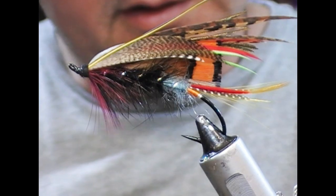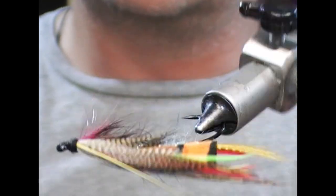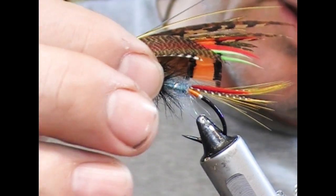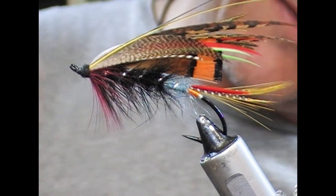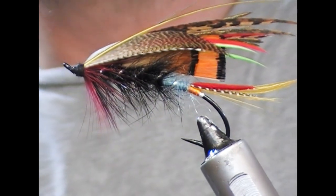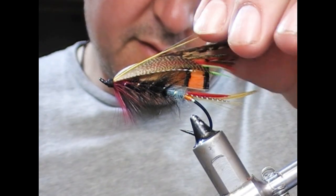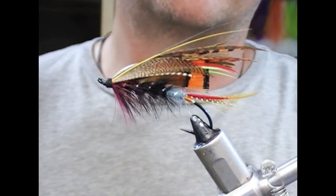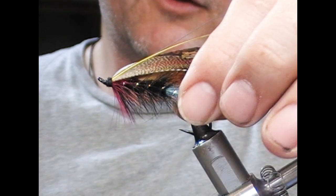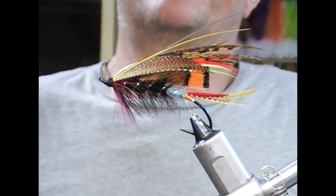And that is our Black Dose tied. You'll see I've tried not to end up with a solid married-together wing — I think it'll have more movement in the water. So hopefully you're still with us and you liked this video. If you did, give us a like, subscribe, tell your friends, check out the other videos on the channel. Until next time — tight lines. Thanks for watching.